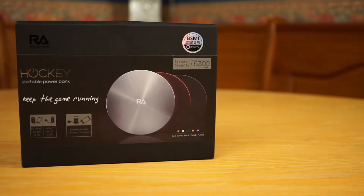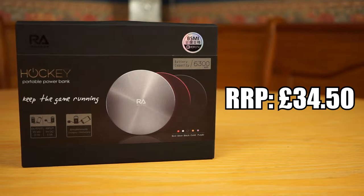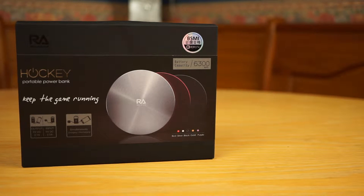The Hockey Powerbank does come with a fairly high price tag, with an official retail price of around £35. It definitely isn't the cheapest powerbank on the market, especially when you start to factor in the battery capacity. That said, its premium price does bring premium quality along with it.